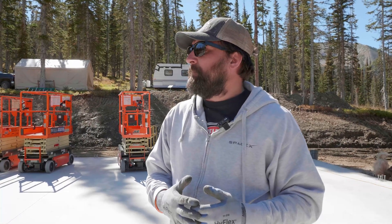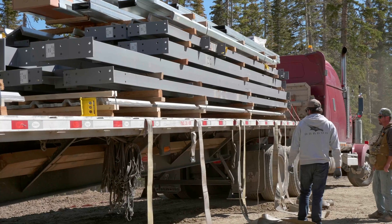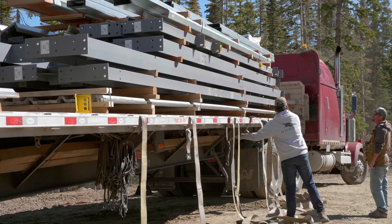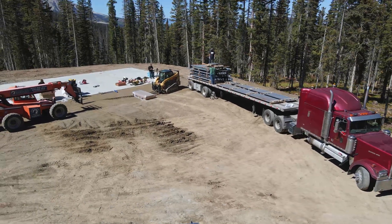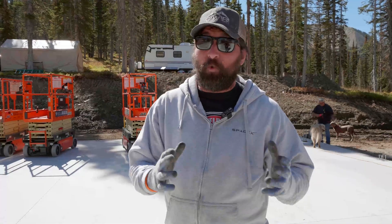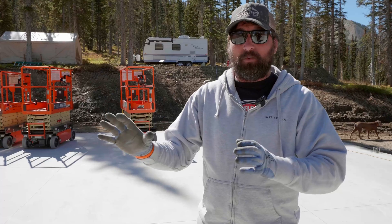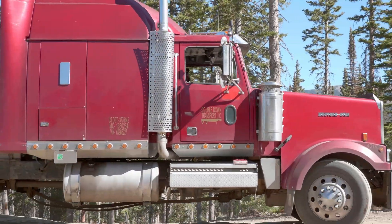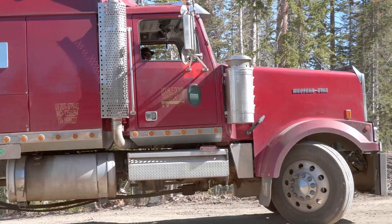Keep in mind that we deliver on semis almost all the time. Sometimes we can arrange a gooseneck or a hot shot for tight job sites, but then we can't consolidate — the building has to be small, only around 15,000–18,000 pounds max, in the 40x60 range or smaller. But if it's consolidated freight and you're sharing a load with somebody to save cost, it's got to be on a semi, and if you don't have access for the semi that means you have to unload somewhere else.